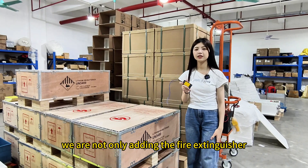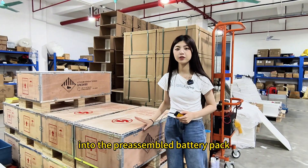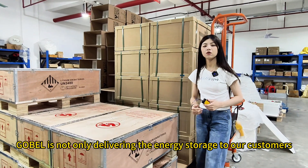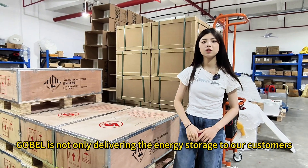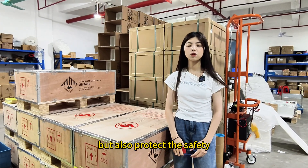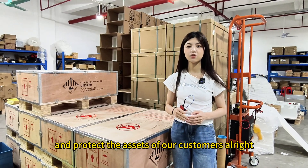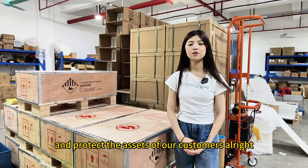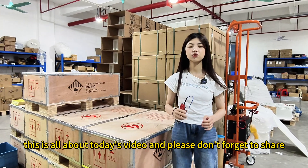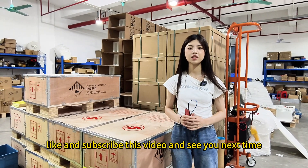We are not only adding the fire extinguisher into the pre-assembled battery pack but also into the DIY kit. Gobel is not only delivering energy storage to our customers but also protecting their safety and assets. This is all about today's video — please don't forget to share, like, and subscribe, and see you next time.